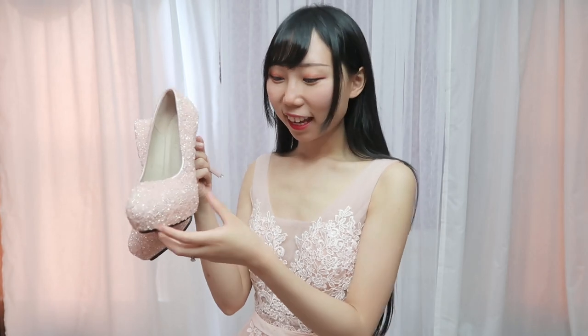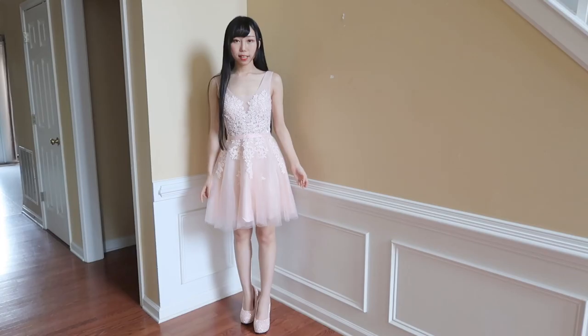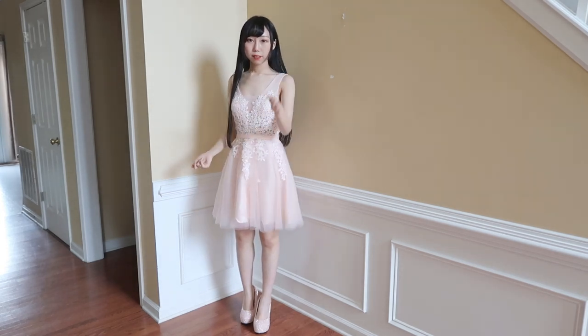The shoes to go with this dress — look, it matches perfectly! This one is bling bling in a peach color. Overall this dress is not bad; it actually looks pretty nice in real life.